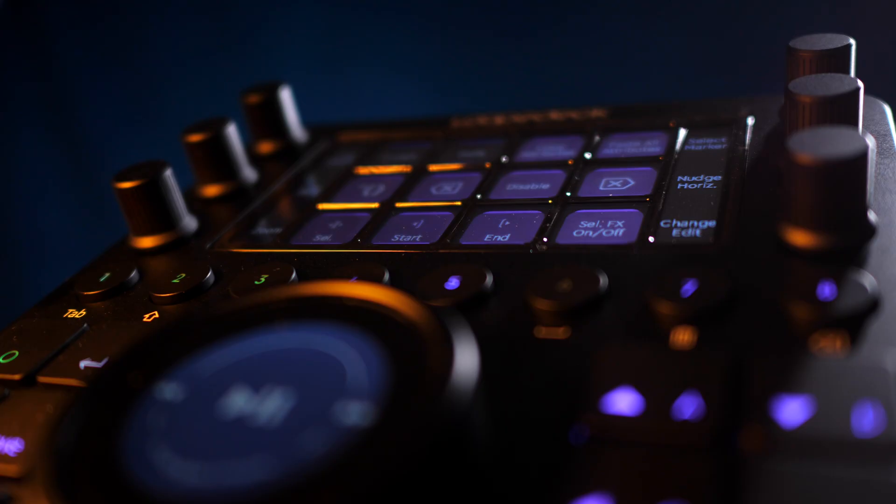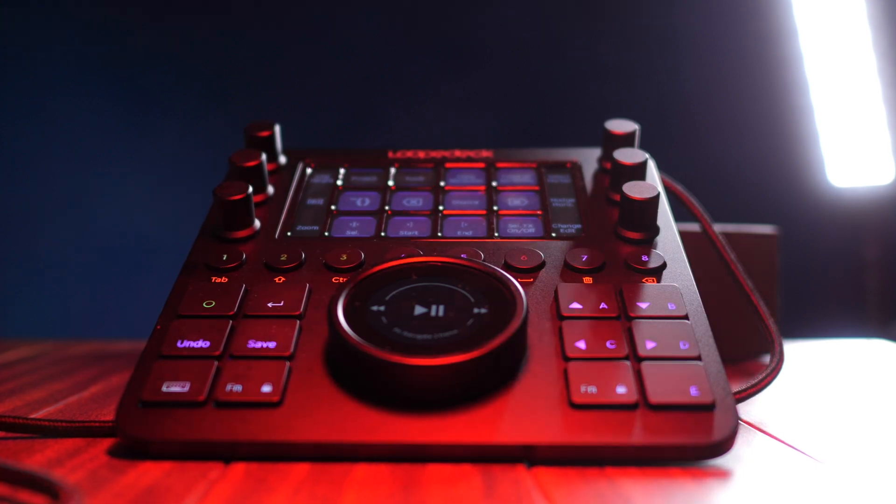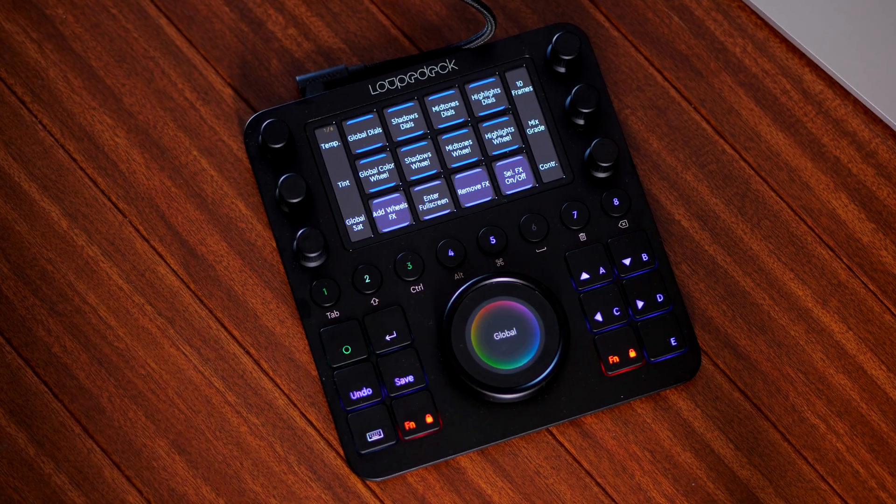On the table here I have a Loupedeck CT, the Loupedeck Creative Tool, a reassignable hardware control surface. In theory, this can make your video, photo, music, and audio editing faster and more productive.